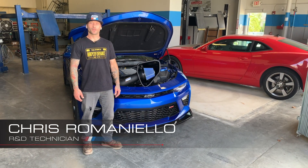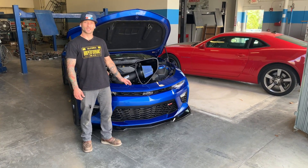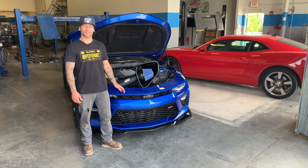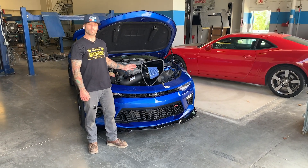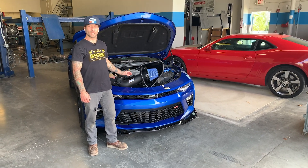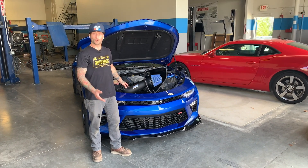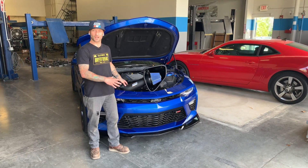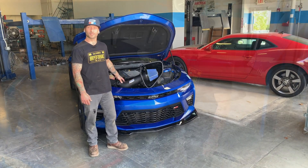Hey guys, Chris here with BBK Performance. Today we're going to do a quick install video on this 2016 and up Camaro SS. We're going to be installing the new BBK black roto-molded version cold air induction system. On this cold air we are getting some pretty good gains — about 15 and up horsepower depending on your application. Let's get right to it and show you how to bolt on some power.